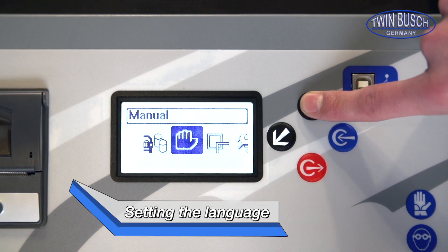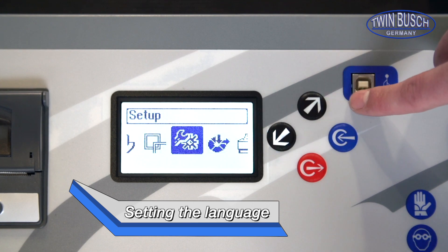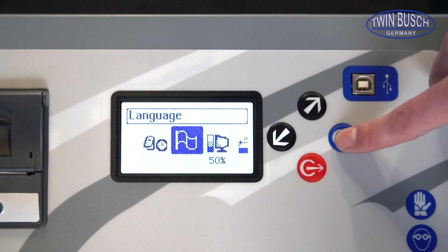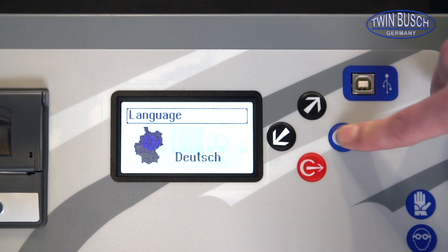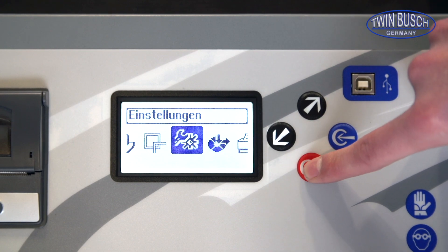Now we can set up the language. Using the black button go to the setup menu and confirm using the blue enter button. Now we have to choose the flag within the menu and search for English. By pressing the blue enter button, English will be selected as your user language. Now press the red button to return to the main menu.